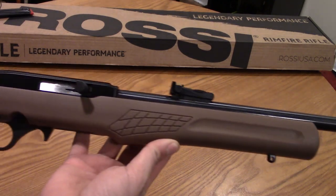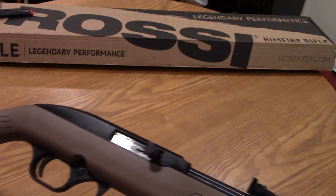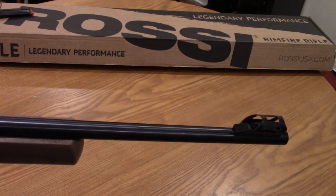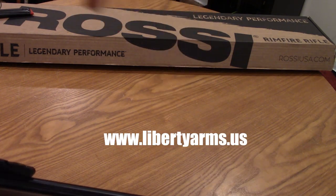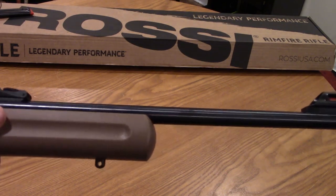The MSRP on these is $139 — do not expect to pay that much. You'll usually find them in the $125 or even $120 range, which is what we sell them for at Liberty Arms. The website is up — go check it out, and if you see a firearm on there and want to call us, go ahead.